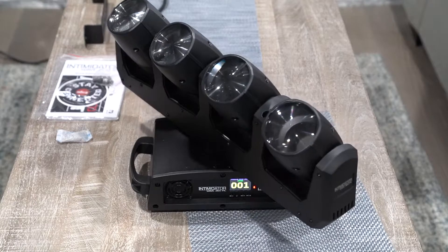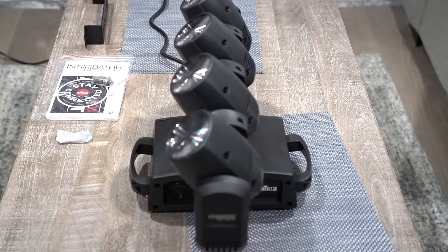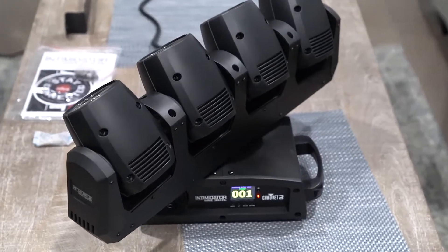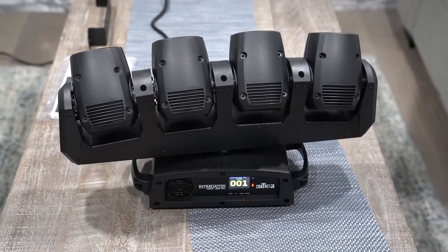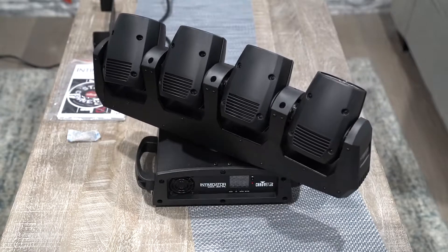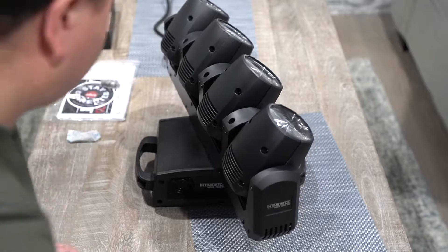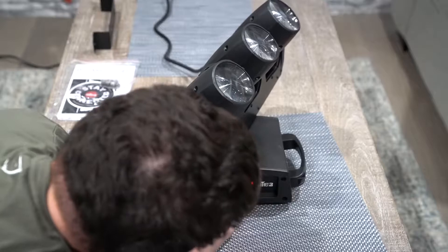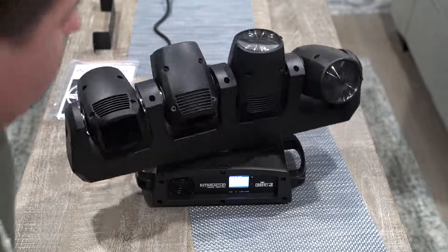Here we have it plugged in. I'm going to be showing you how to control it using the Chauvet IRC remote. I really like the fact that it has a really nice, bright screen at the bottom — really easy to go through the settings. It can go fast and crazy in a second, so be very careful and make sure your hands are low. To connect it, go to menu, go to run mode, then connect IR, select that using enter, and it's going to start going.